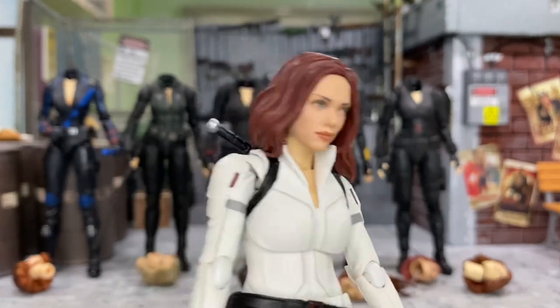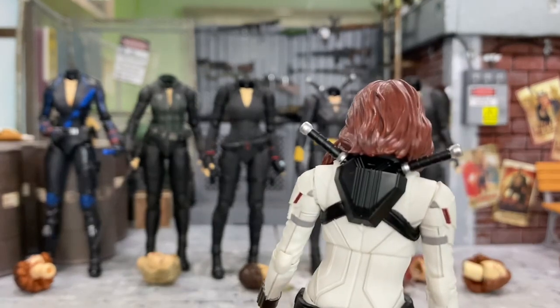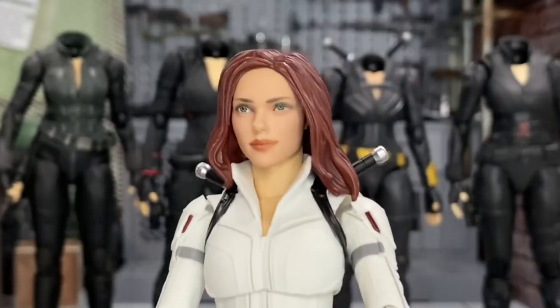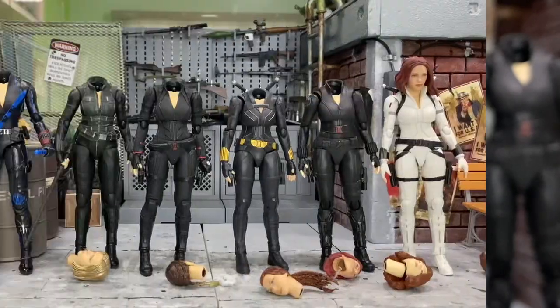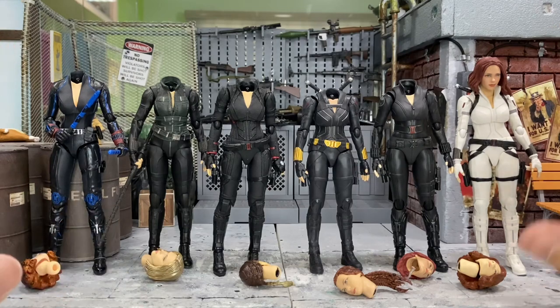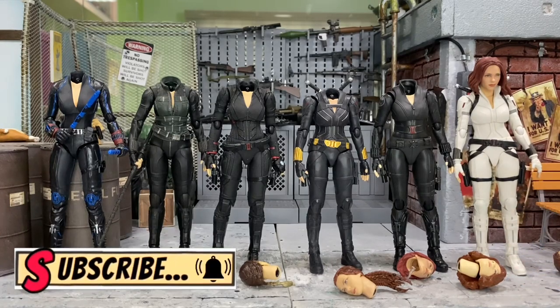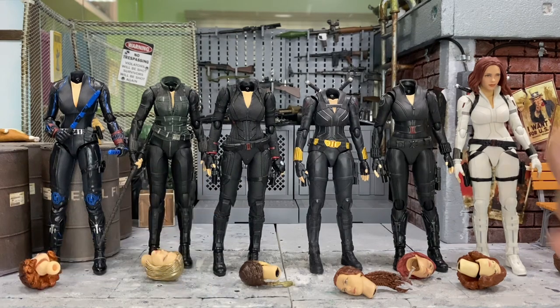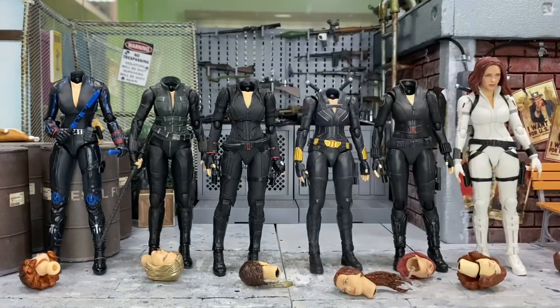This is how she looks — actually, I think she looks pretty good even with this Marvel Legends head. This is pretty well done, surprisingly. So this is all the head swapping for all the Black Widow figures from SH Figuarts, plus two heads from Marvel Legends — and I pretty like this one here. I hope this video proves to be useful to you and I hope you enjoy it. I'll catch you again in my next video. And if you like Black Widow, you can check out those videos. Bye-bye.